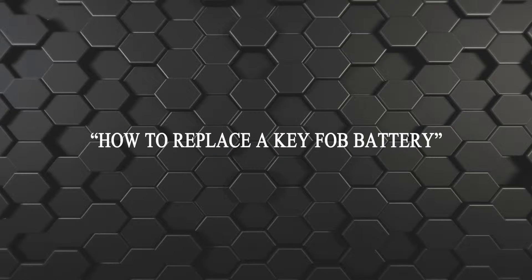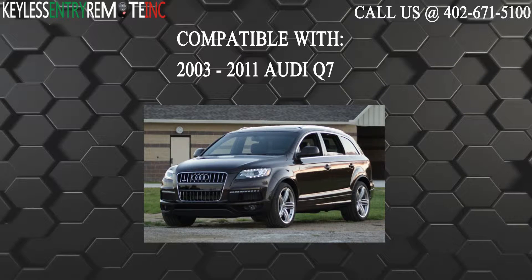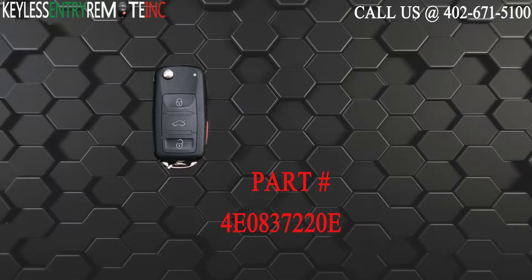Hi, today from Keyless Entry Remote I'm going to show you how to replace a key fob battery. The key fob I'm showing you today is compatible with the 2003 through 2011 Audi Q7. The part number for this key fob is 4E0837220E.